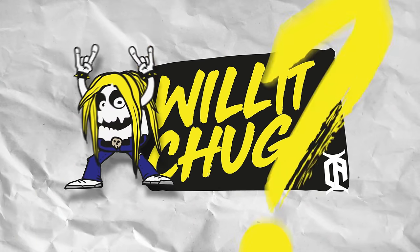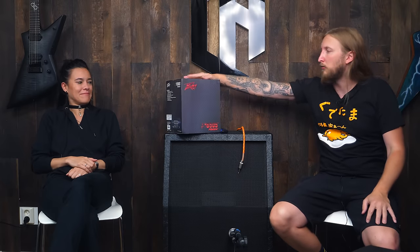What's up ladies and gentlemen and welcome to Will It Chug? Today I have a very special guest, the PV6505 Piranha. And also I have a guest chugger today — she is named Jen Majura of Evanescence.